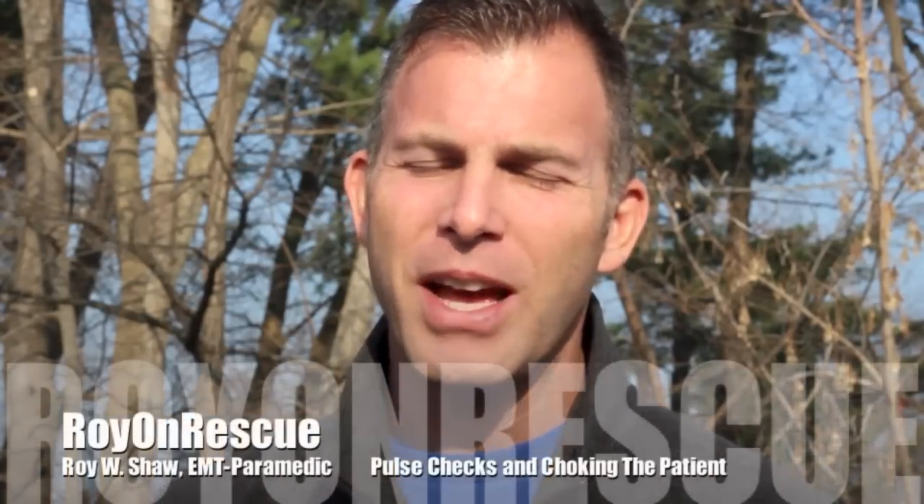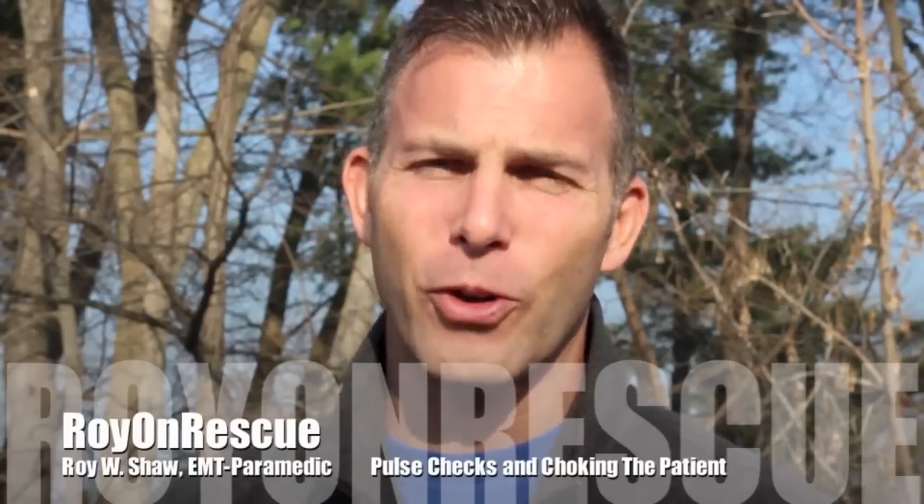I hope this helps. Thanks for the question and there's the answer. If you have any more questions, feel free to email me at royonrescue@gmail.com. I'd love to hear your comments and we'll take it the next step further.